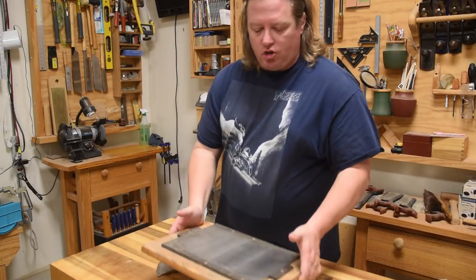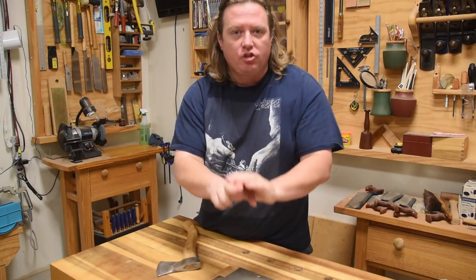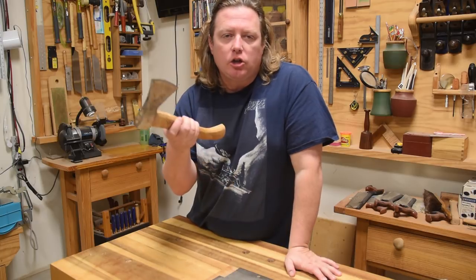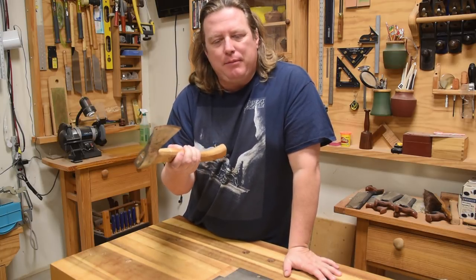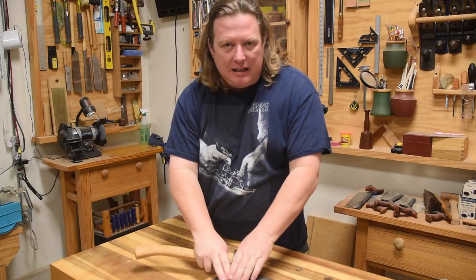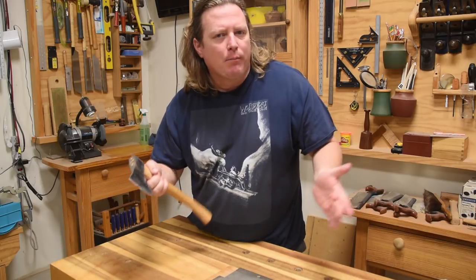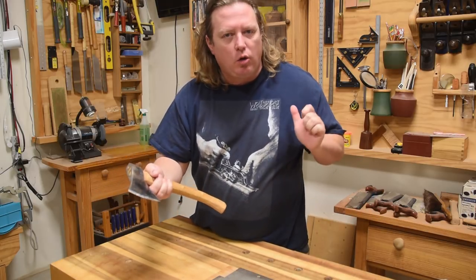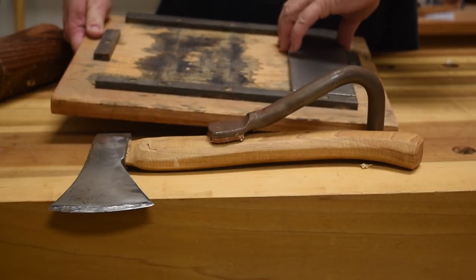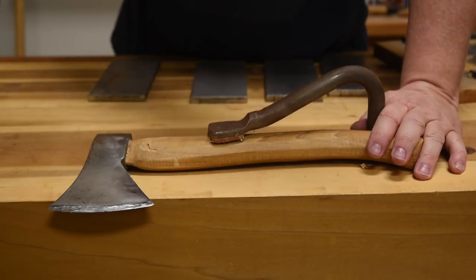There is an adage when you sharpen that it's always safest to take the tool to the stone. But when I'm sharpening things like my axe or a large draw knife, I'm not as accurate holding the axe down and keeping it level because it's got a rotation aspect to that. I don't know why, but I'm more accurate if I take the stone to the blade in that situation. When I sharpen my axe, I would take my stones out of my little case.